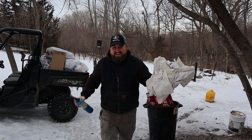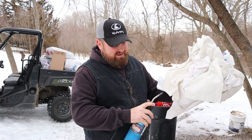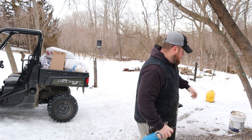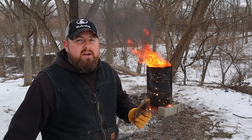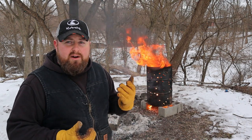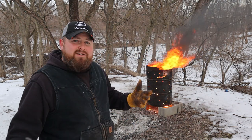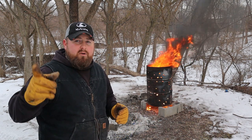Whoa, I almost ate it right there on the ice. Geez Louise, I can't wait for springtime. I'm gonna link my other video on burn barrels up top - it's a quick five-minute video showing you basically the dangers of burning trash. In that video I share a story about somebody I know personally who ended up in pretty much intensive care because a trash fire exploded on them from using the wrong kind of flammable materials at the wrong time of year. So check that video out.